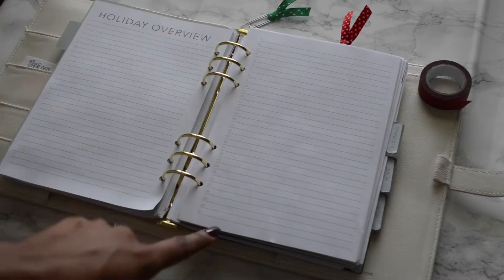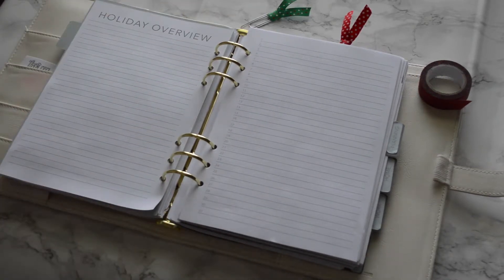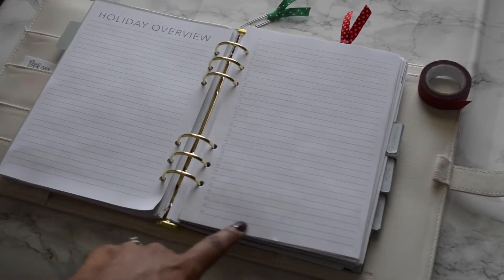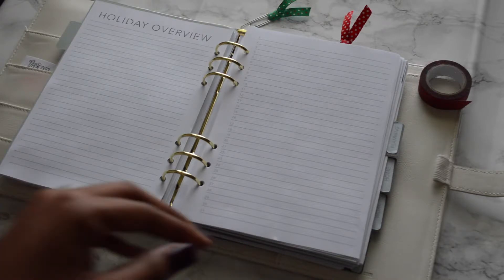On the next page you'll see it's lined with numbers one through 31, so this is basically a running list of what you have coming up for the month of December. It's great to use in conjunction with your planner — you can see everything on one page, writing one entry per day, and then match it up with your planner later.